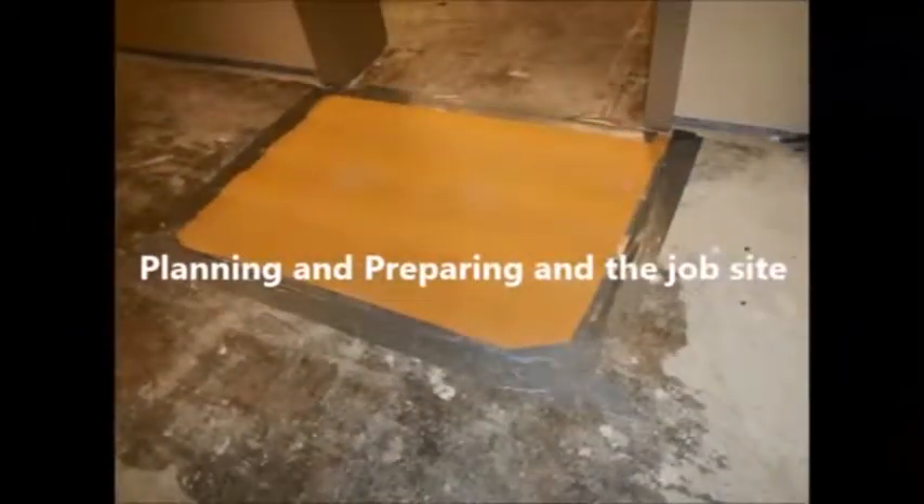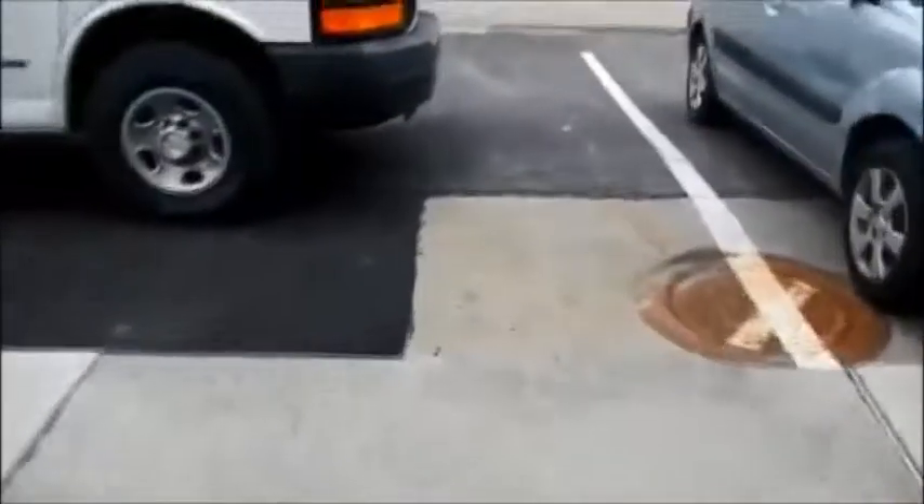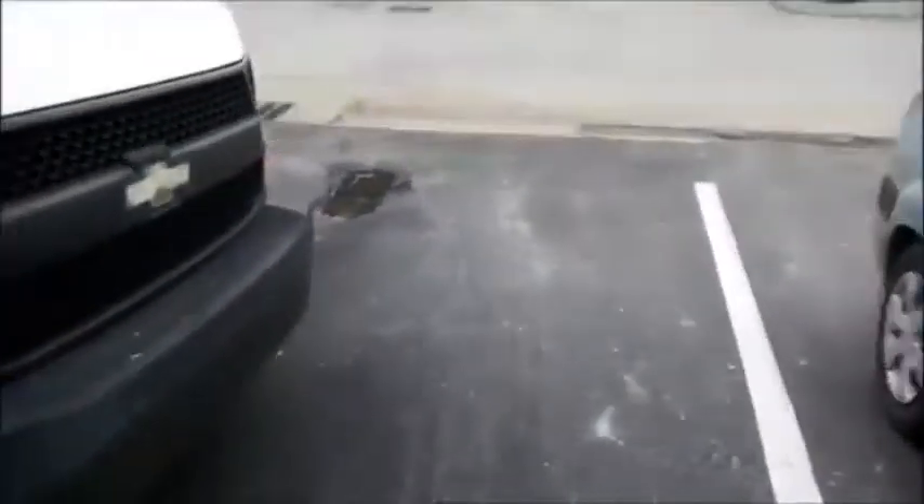Planning and preparing on the job site. It's important to prepare your job site ahead of time. We always place cardboard outside the door so that shoes can be wiped and not track the product all over the place. We also figure out the easiest way to exit the project — there may be steps to go up and then access outside where you need to wash your tools. The product is environmentally safe, so it can be washed down the drain with no issues.